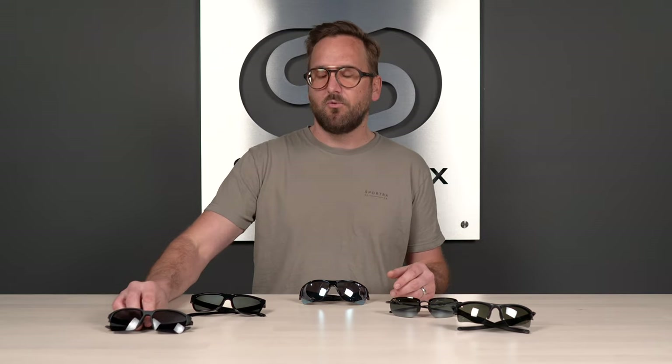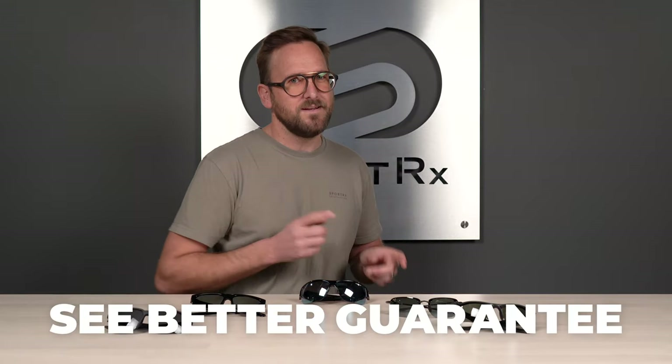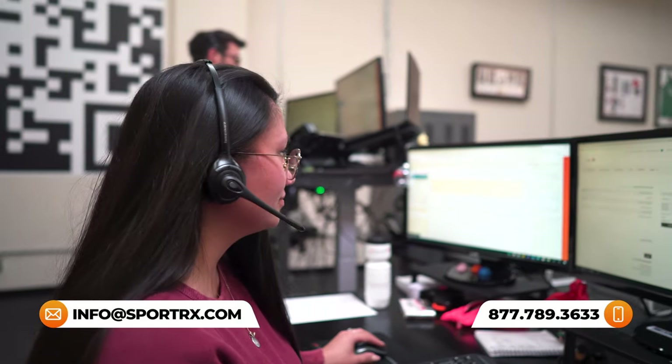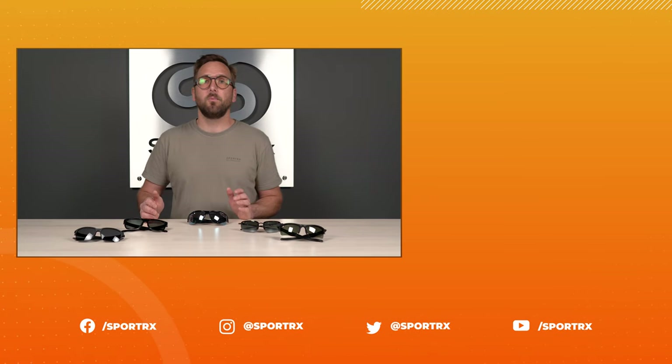That wraps it up for our top picks for men's golf sunglasses. I hope you've found a frame that will work really well for you, or at very least you have an idea of what to look for in proper golf sunglasses. If you feel I missed anything or still have questions, leave them in the comment section below. If you decide to order from SportRx, thanks to our SeeBetter guarantee, you never have to worry about getting something that doesn't work for you — you have up to 45 days to figure it out, and we take care of you no matter what. We have opticians who would love to help you get it right the first time. Thank you so much for watching.